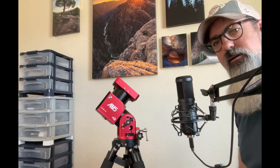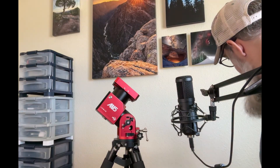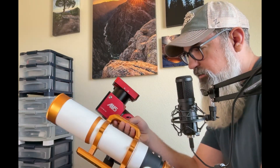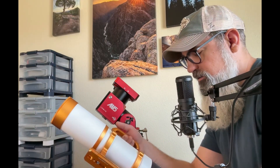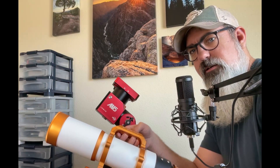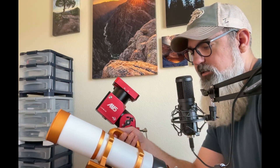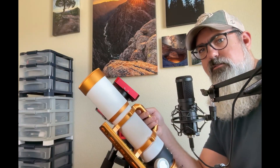Let's talk a little about the telescope. I have a William Optics 73 millimeter scope here. It's a doublet — the aperture factor for those interested. This scope has a focal length of 430 millimeters and an aperture of f/5.9. As it's a doublet refractor, the edges might not be perfectly in focus, so we also need a field flattener.